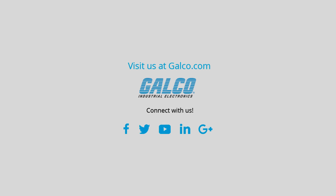For more on the Wavy Nozzle, along with our full product catalog and array of services, please visit us at galco.com.